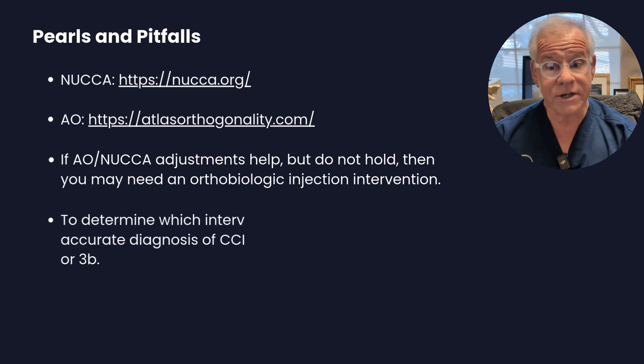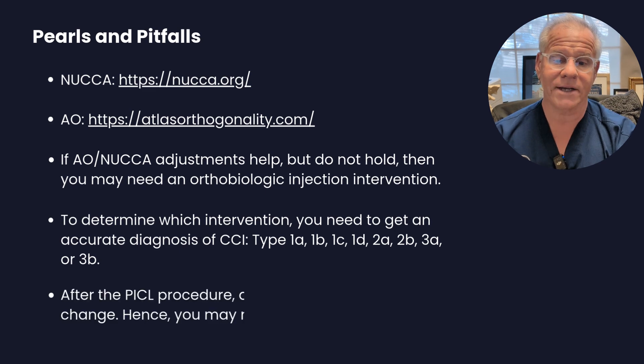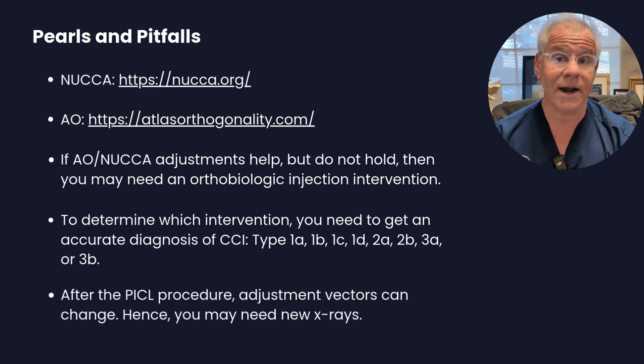To determine which of those you need, you've got to figure out your CCI type and realize that after a PICL procedure the adjustment vectors can change. So if you were doing adjustments before a PICL, between before and after you may see a change in adjustment vectors.